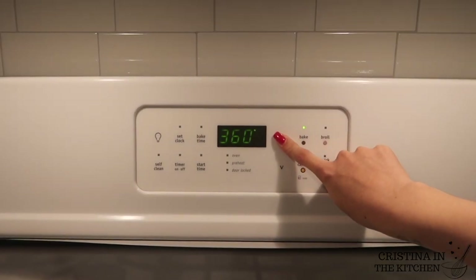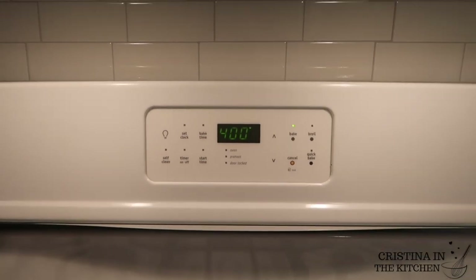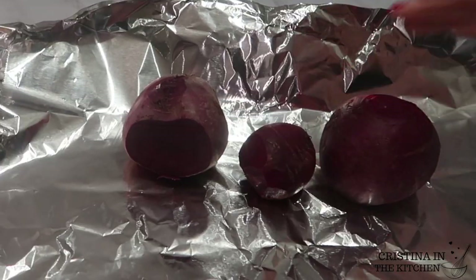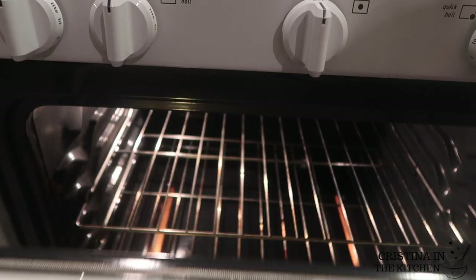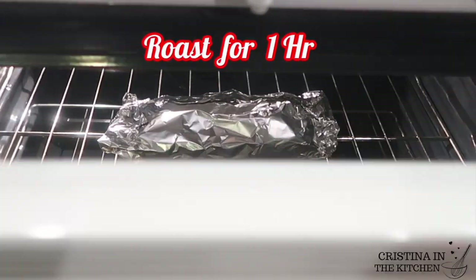To dye our red pasta, first I'm preheating the oven to 400 degrees and wrapping up some beets in tin foil. We don't want beet juice all over the oven, so just make sure that's all sealed up like a tent. You are going to roast them for at least one hour to make an amazing color for our pasta.